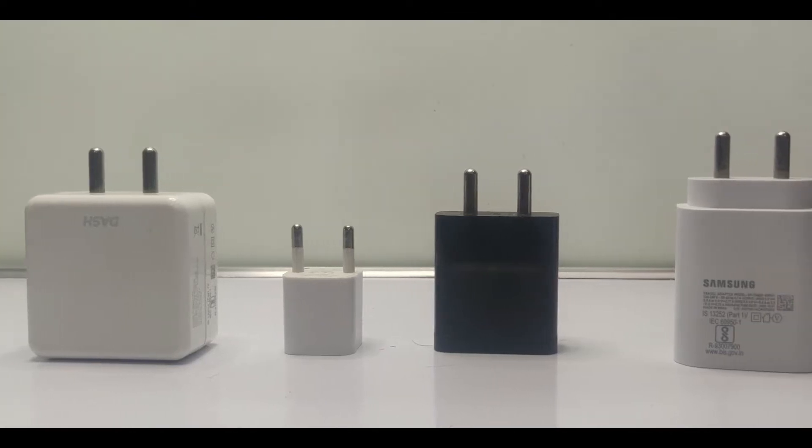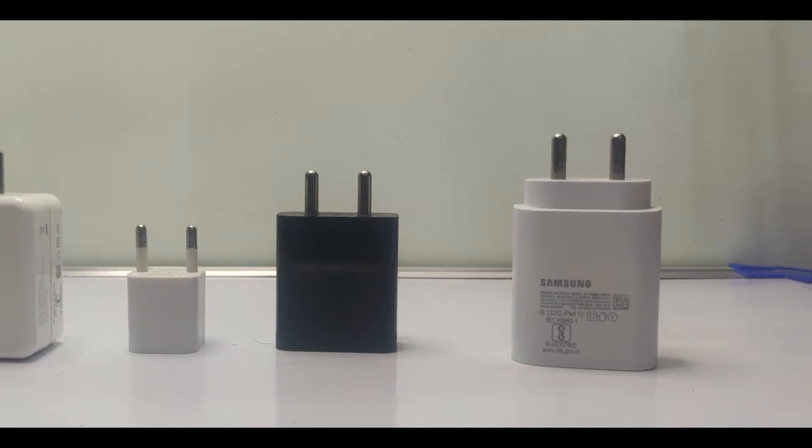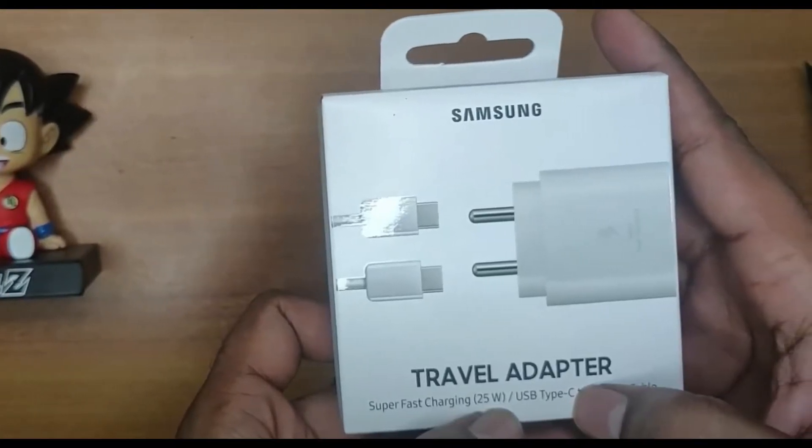Hey guys, what's going on? Today we're going to see how to select a charger for a mobile, upon many requests and comments on the unboxing video of the 25W Samsung Charger. And further being said, let's get started.